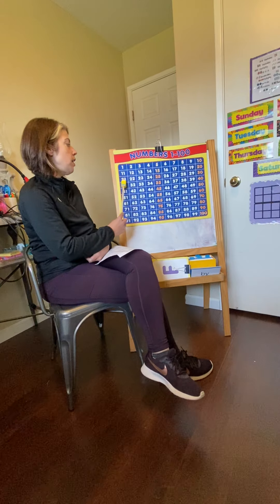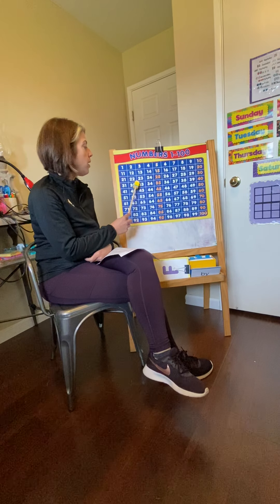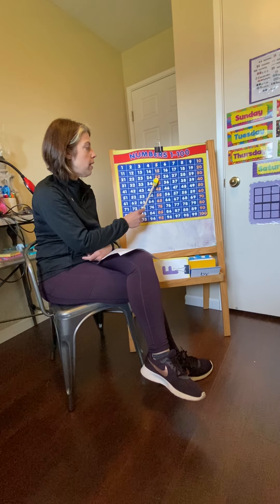Remember about the rhythm of the counting, and if you get off track, you're just going to look and get right back on track. Here we go. Ready, go.